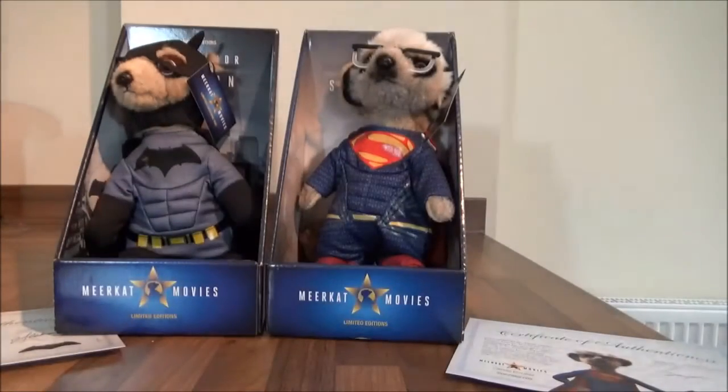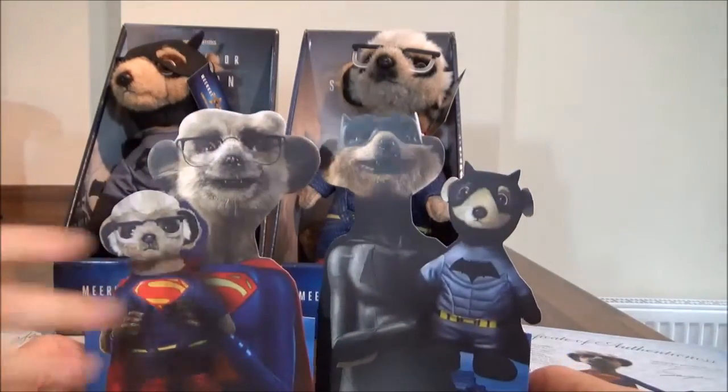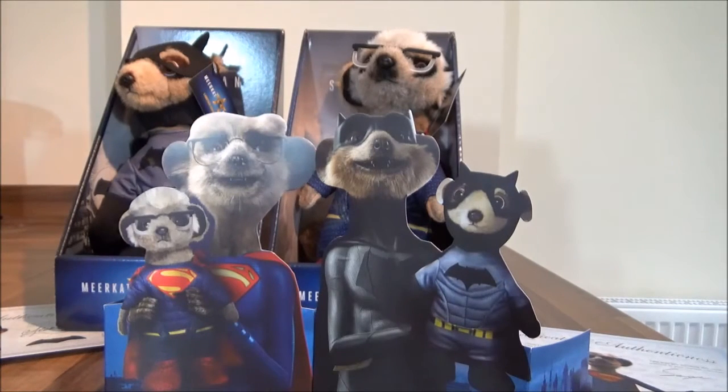And what my little helper wanted me to mention was also inside the boxes, you get these little cut-out things — can you see? Both the meerkats are holding the teddy bears. So my little chickadees, let me know what you think of this video. Okay my little chickadees? Bye! Bye!